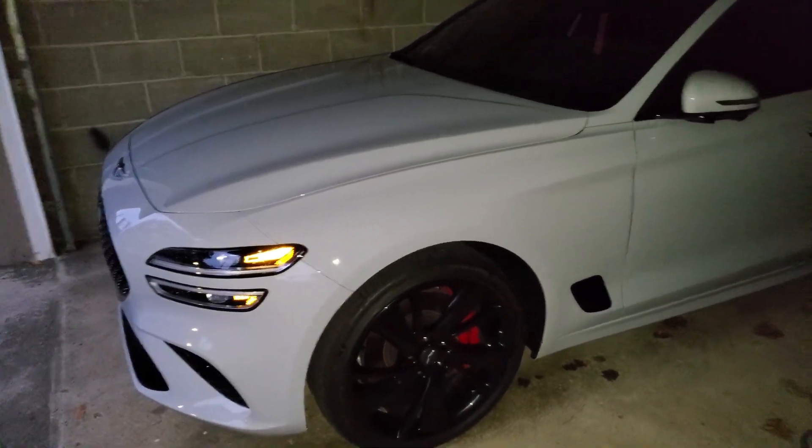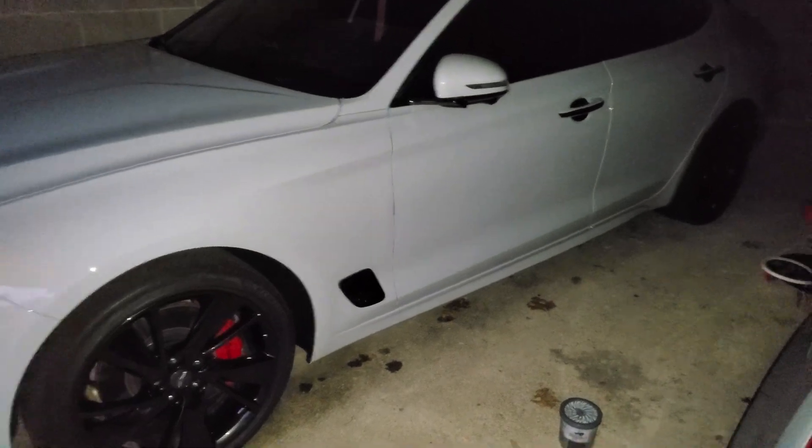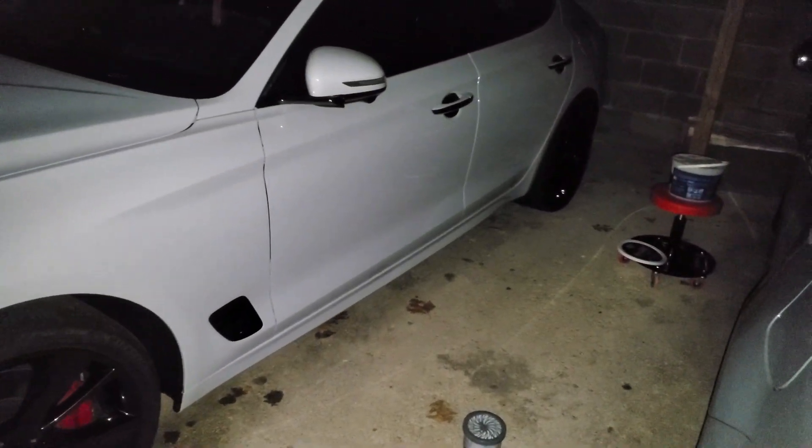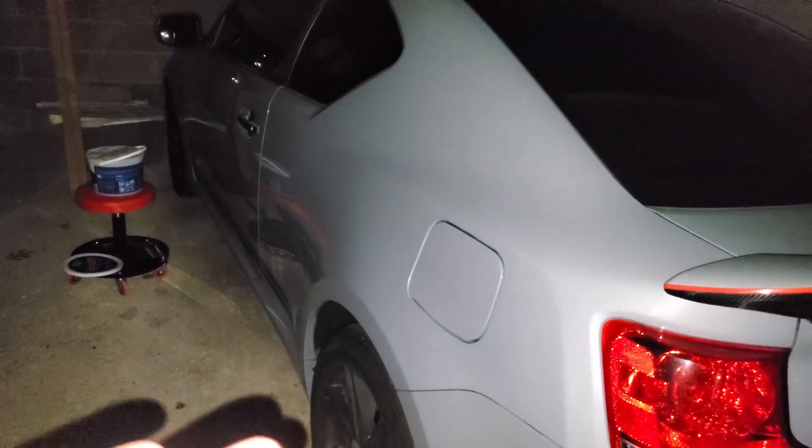When you're applying the ceramic wax, make sure that you have freshly cleaned your car, clay barred it, or even polished it. I have noticed that compounding and polishing before applying this ceramic wax helps it to stick and bond way better.